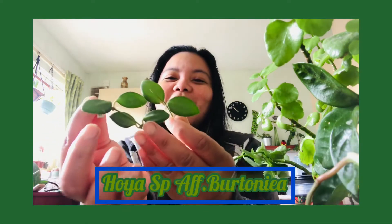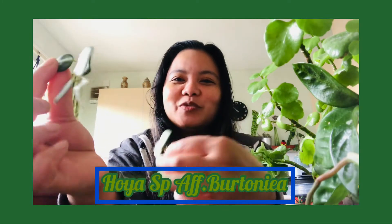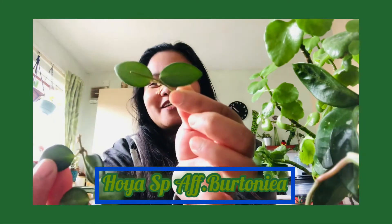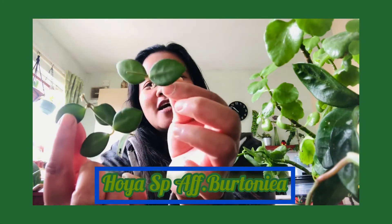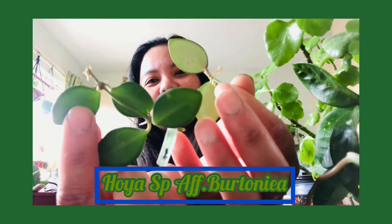The next one is just a cutting I believe. Wow, I got two! I actually only paid for one — I think she gave me an extra one, which is nice. And if you can see, there's already a small growth of roots.